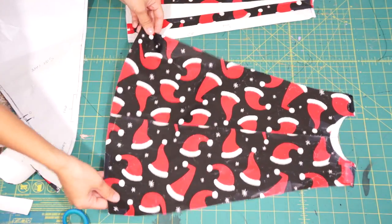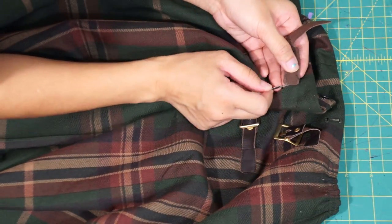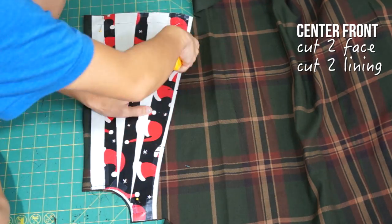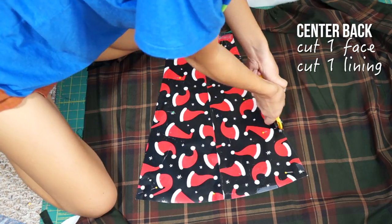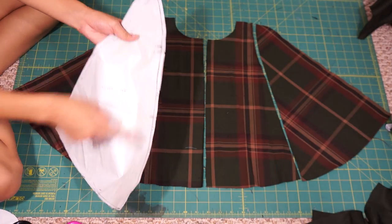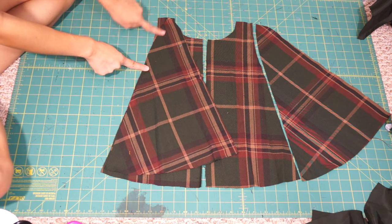And once all your pattern pieces are finalized, add your seam allowances and then we can cut them out on fabric. After all your pieces are cut out, make sure to mark the armhole opening on the front cape pieces so you know where to stop and start sewing. Then sew all the side capes onto the center front and back pieces.